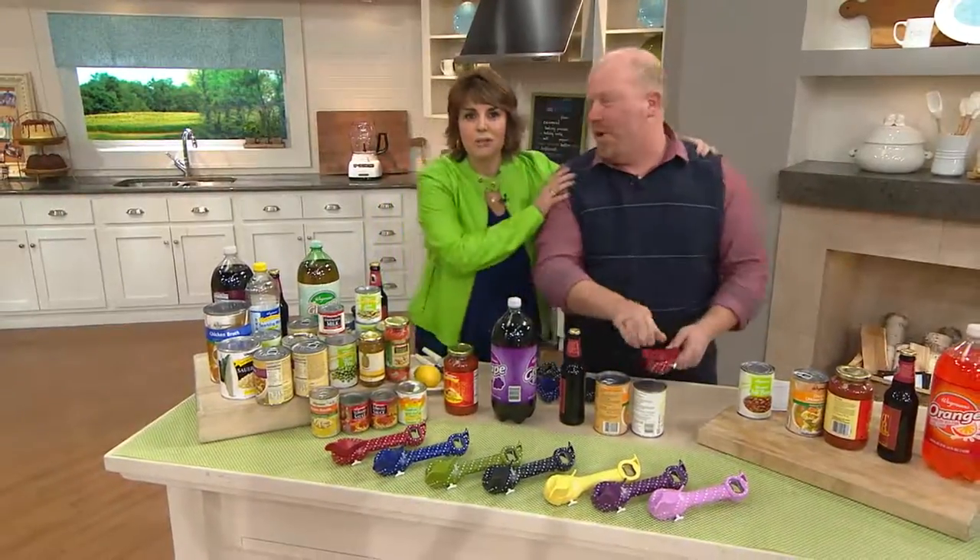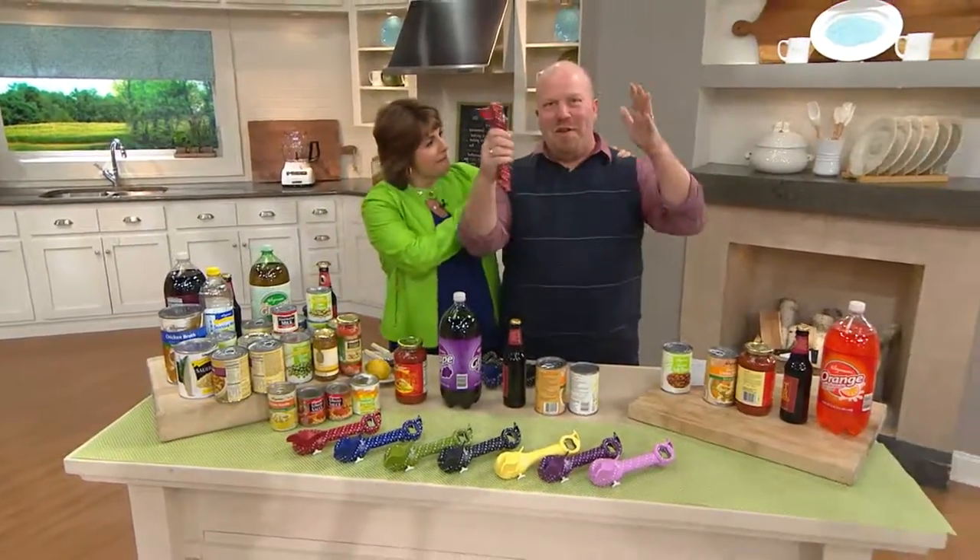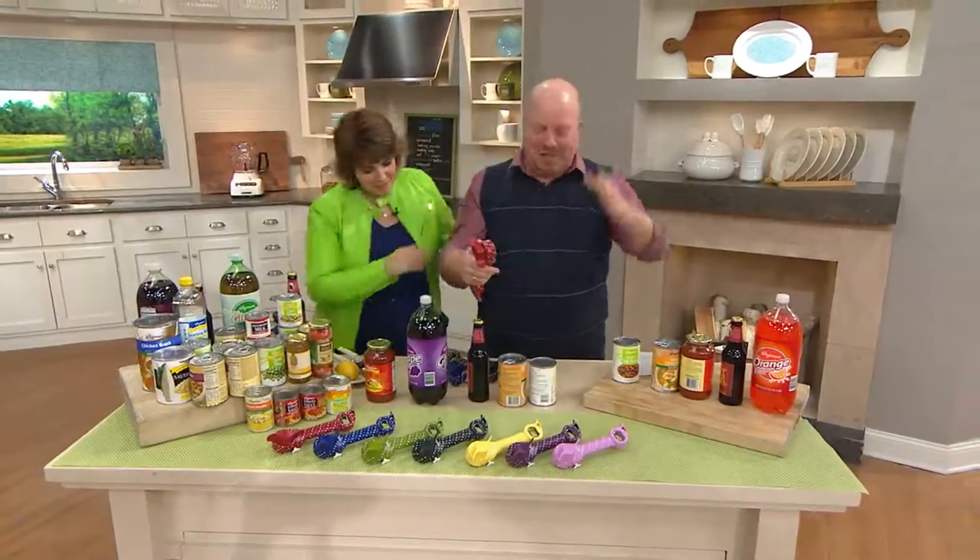Oh my gosh, this is the last item of the show. Mark Charles Masselli, the grand finale! Get the balloons and the horns out.